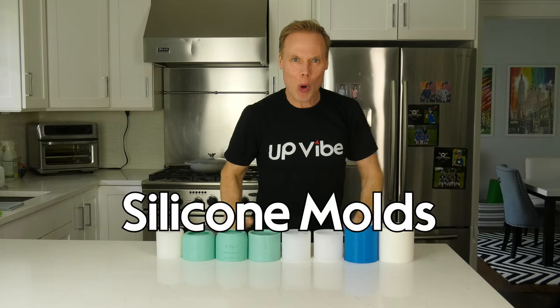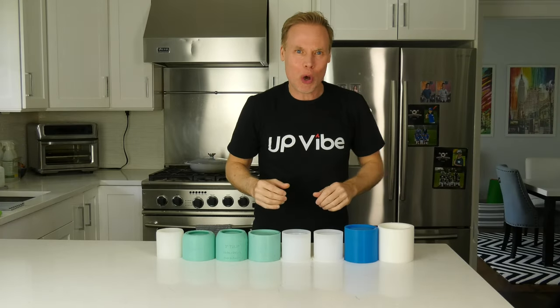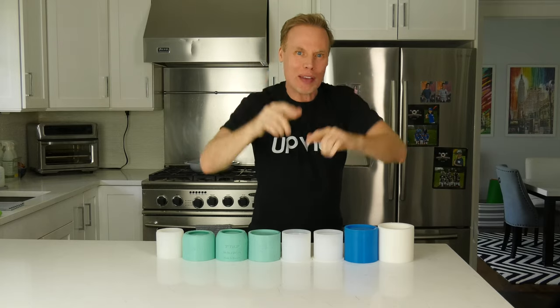Today it's all about silicone molds — eight different silicone molds from eight different companies. How much each one costs, where it came from, shipping times, the quality of the silicone mold, how the concrete jar looks, what I like, what I didn't like, and my overall favorite.